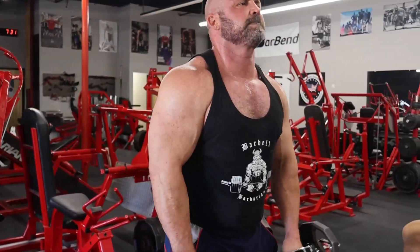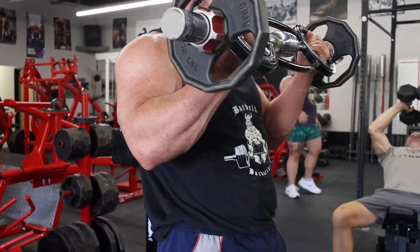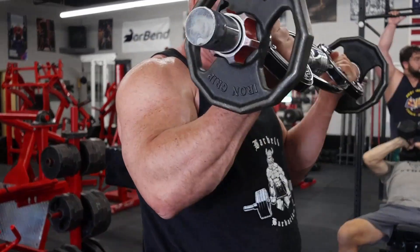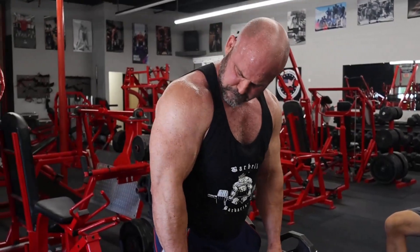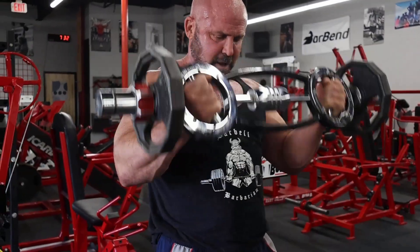This burn machine bar is about 30 pounds, so with the 10s on there it's about 50, and that feels plenty heavy for five sets of 15. The rotating handles make it a little more taxing as well, because it really doesn't take much weight on this bar to pretty thoroughly trash your biceps.